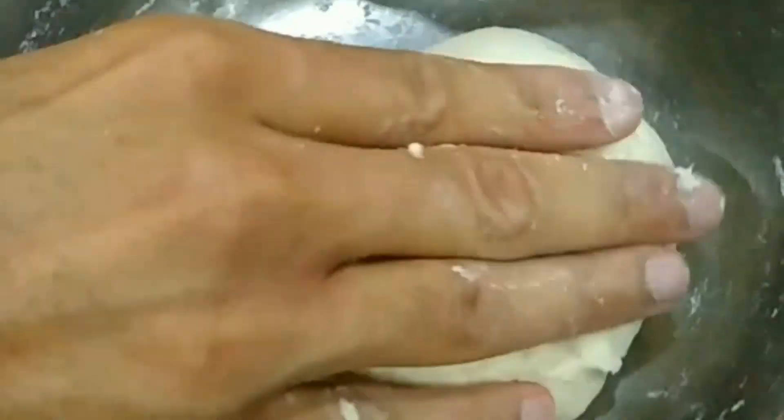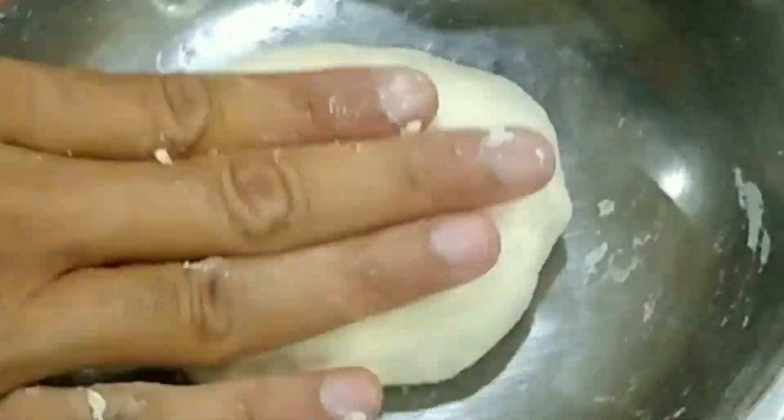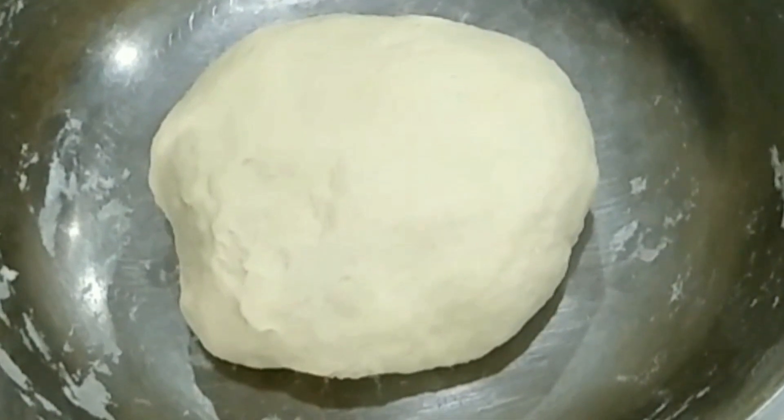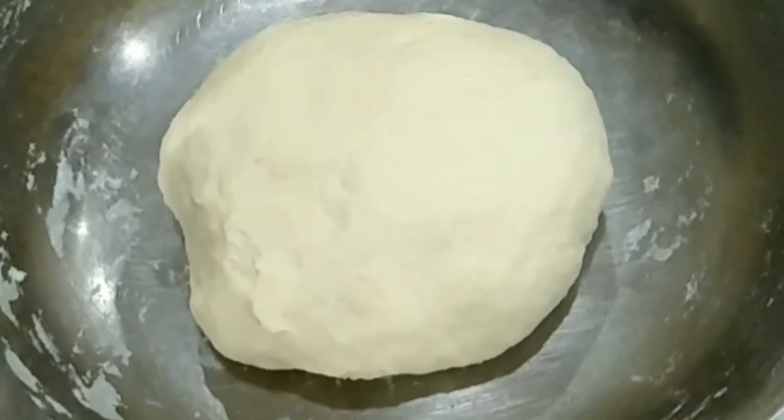Now our dough is ready as you can see. Make a bowl out of your dough and keep it covered with a damp cloth for at least 30 minutes. And in the meantime we will be making the filling for our momos. So let's start with the filling.